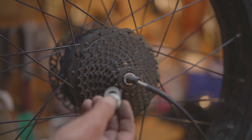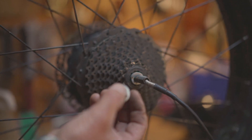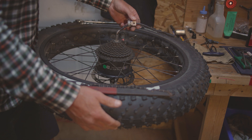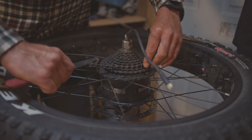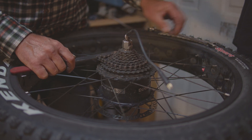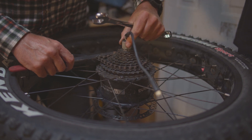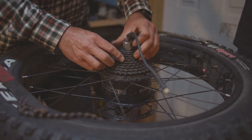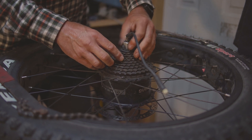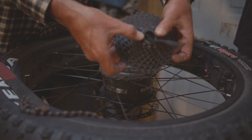Once the wheel is removed, take note of the configuration of your spacers and your washers — the wheel needs to be reinstalled the same way you took it apart. From here we'll need to take our freewheel removal tool, install your chain whip, and remove the freewheel.